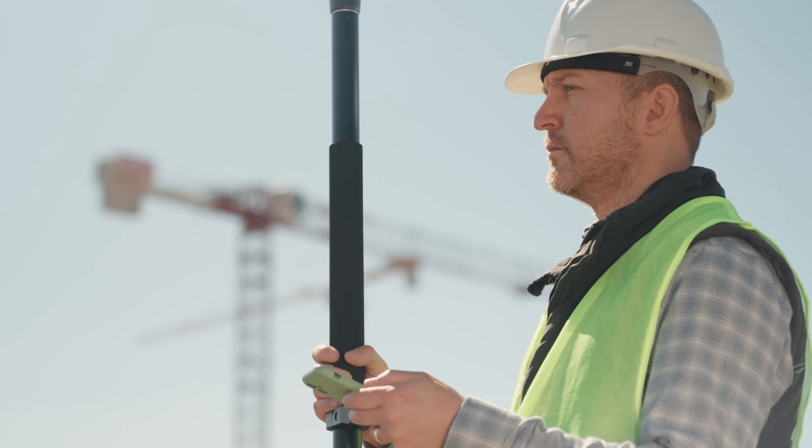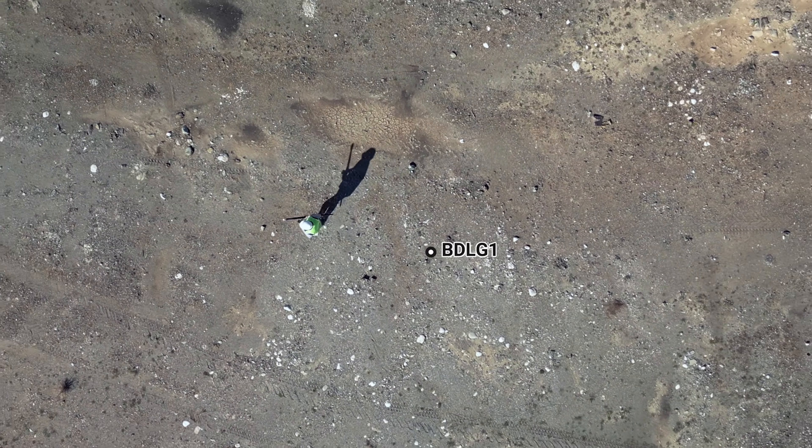That's it. Now you're ready to collect data with centimeter level accuracy.